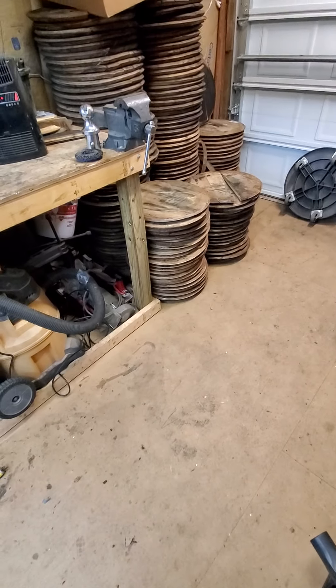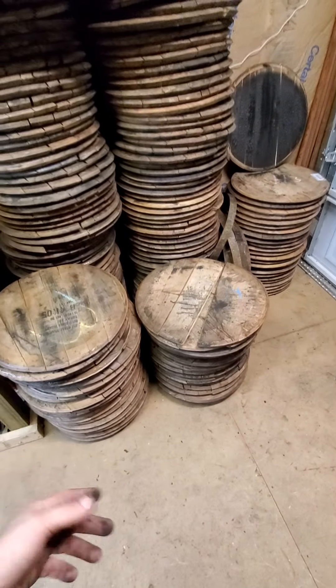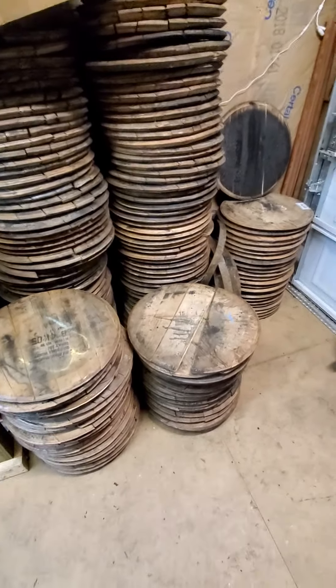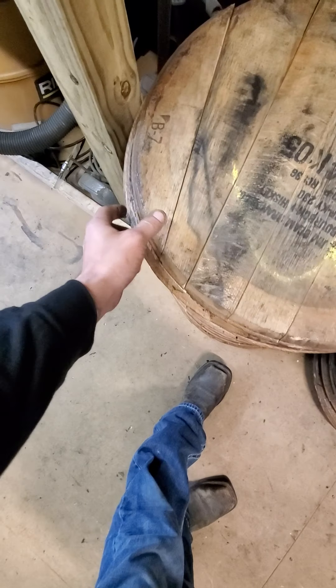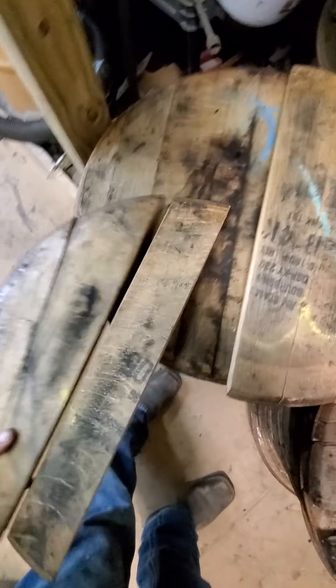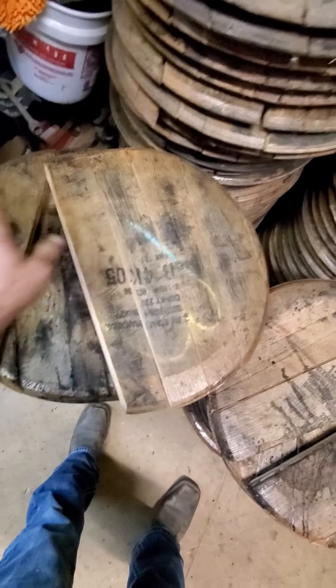There are 160 lids on all of our pallets, and our pallets are untouched by any of us in the warehouse, so you will have some bad lids. You might get some that are really rough — one in here has a big gouge in it. You're not going to get 160 perfect lids, so just be wary of that.